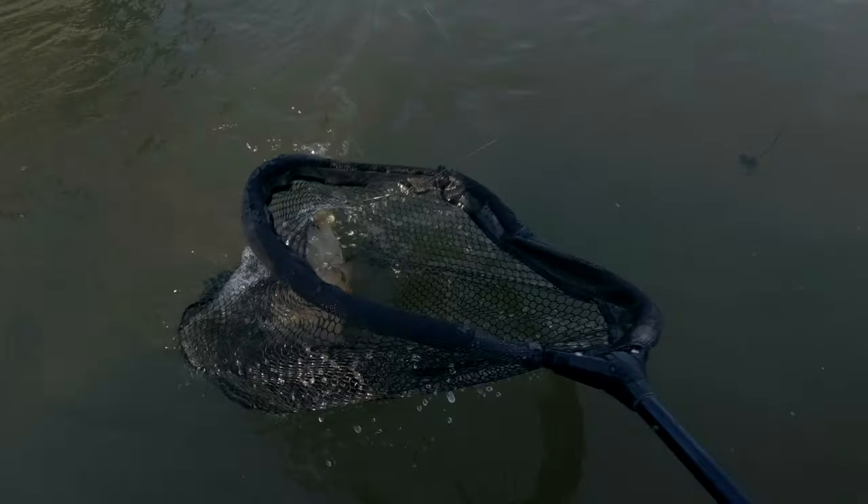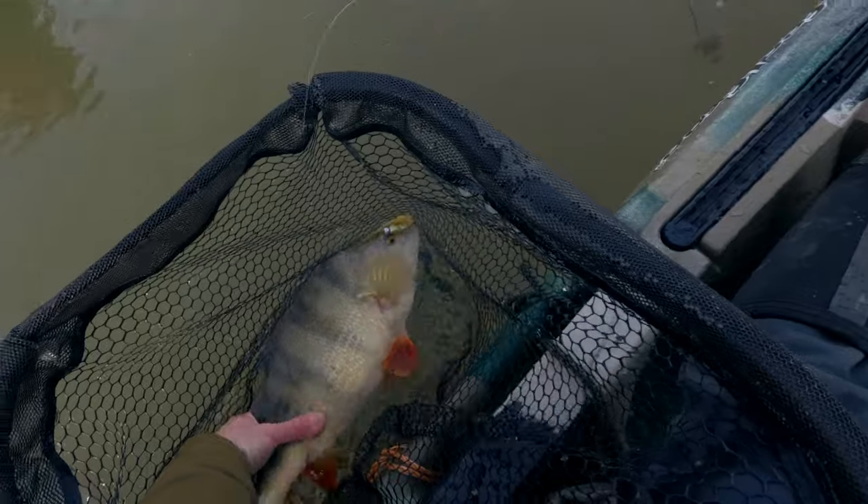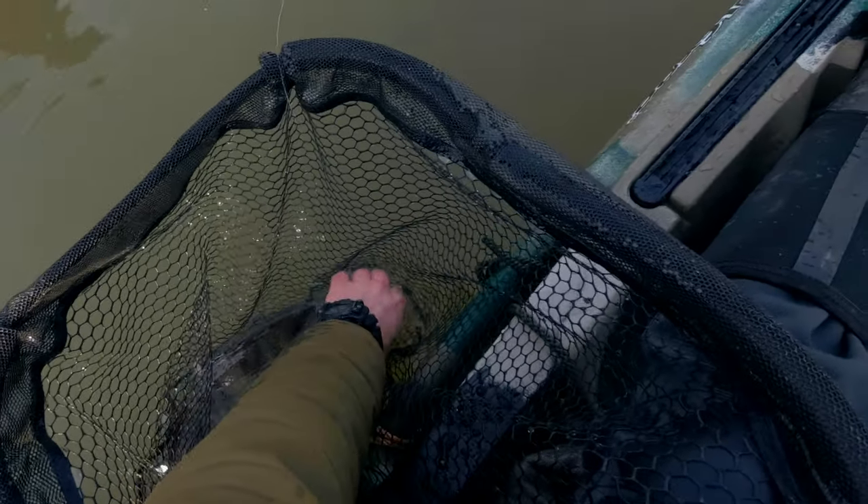I believe I came up with a very good idea to solve this issue — just by adjusting the shape of the lead. I've already tried it in a real situation and I caught my personal best perch while doing it. Oh, that's a monster! That's a monster! That's a monster! Wow guys — I will actually have to release this one because this is a monster!